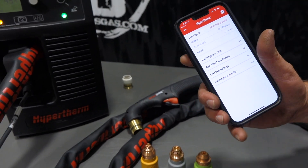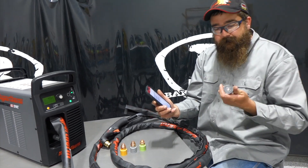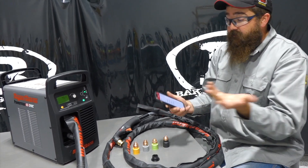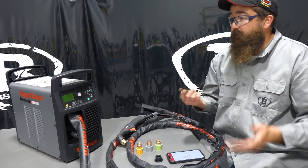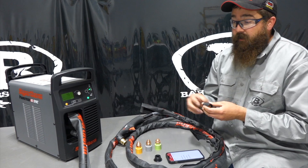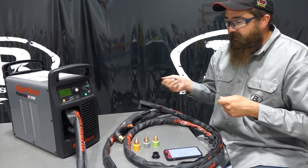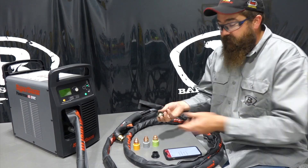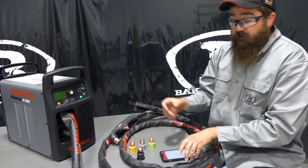A lot of people are thinking: what do I even need all that for? Well, it gives you all the part numbers so you can reorder. And if anything is faulty, you can figure out what happened during your process. In my experience of plasma cutting, I've been out there, I get an error code and I'm like — what happened? Well, this will be nice. Pop the cartridge out and it tells us exactly what happened. Very simple.